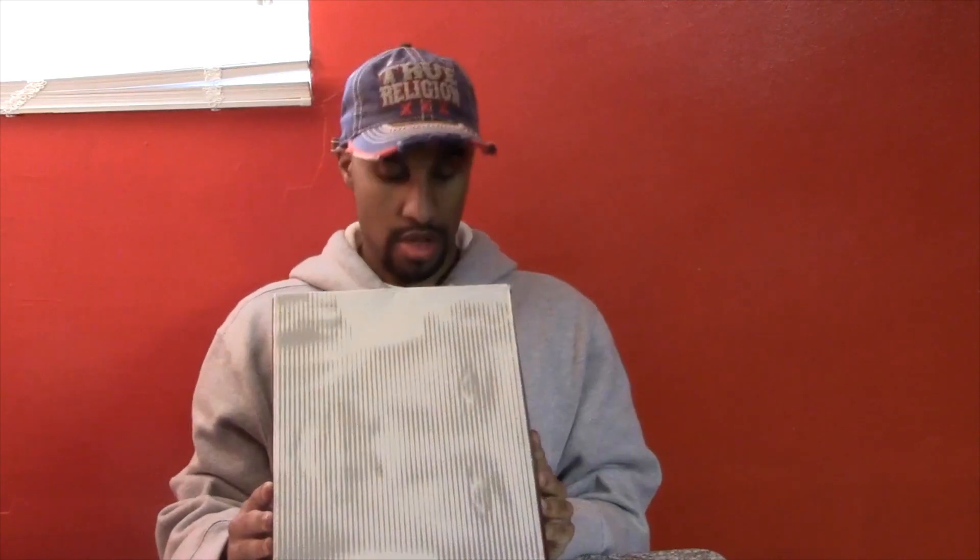Hey, what's up guys, it's Mario back with another video. Today I'm bringing you a Jordan facebox — it is the Air Jordan 5 Retro Black Black Metallic Silver, and I picked these up from Foot Locker for $120.